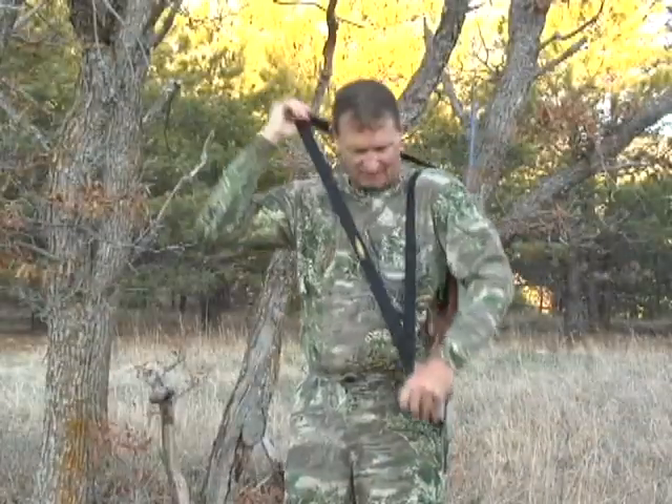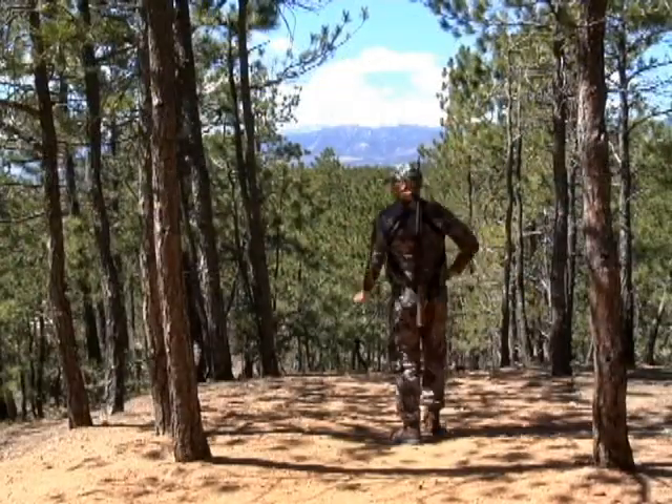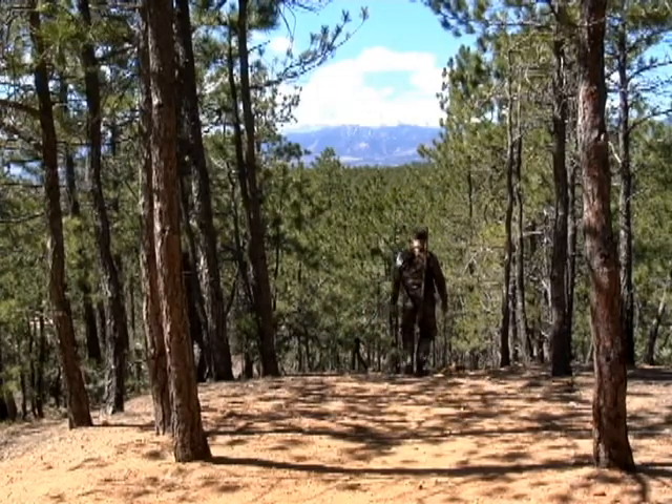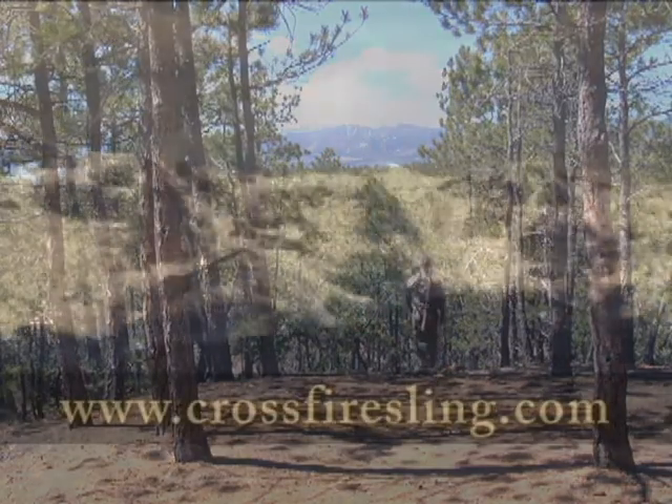For more information on the incredible crossfire sling, see the additional instructional videos or visit us on the web at www.crossfiresling.com.